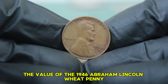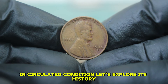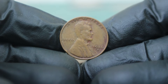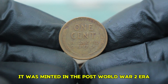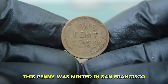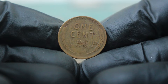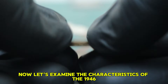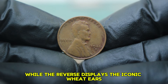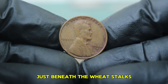Next up: the value of the 1946 Abraham Lincoln wheat penny, specifically the large date version with an S mint mark in circulated condition. It was minted in the post-World War II era, a time when America was undergoing significant changes. The S mint mark indicates that this penny was minted in San Francisco, a city known for producing high-quality coins. The obverse features a profile of Abraham Lincoln, while the reverse displays the iconic wheat ears symbolizing prosperity. The coin is made from 95% copper and 5% tin and zinc.